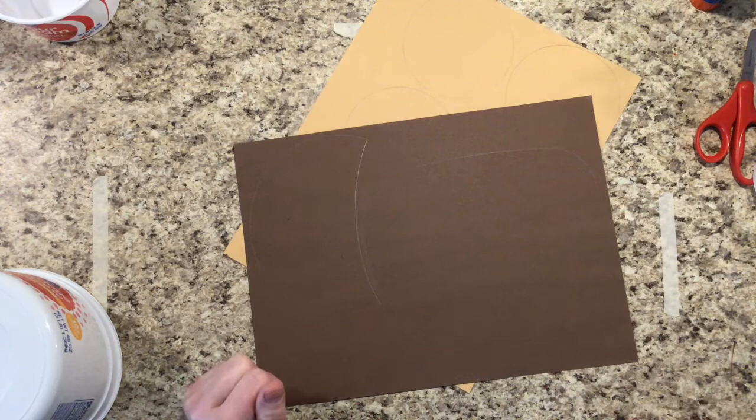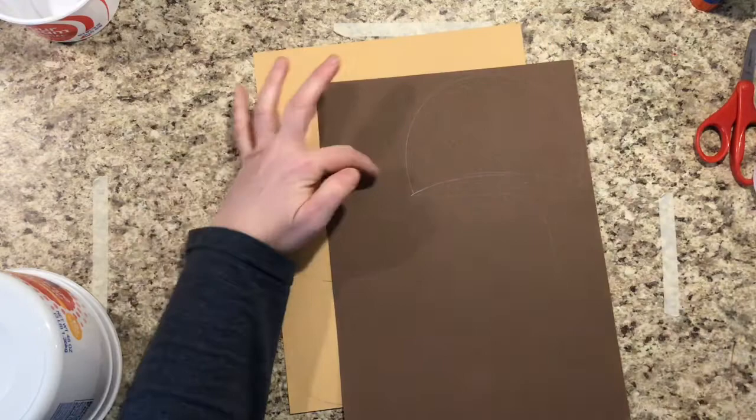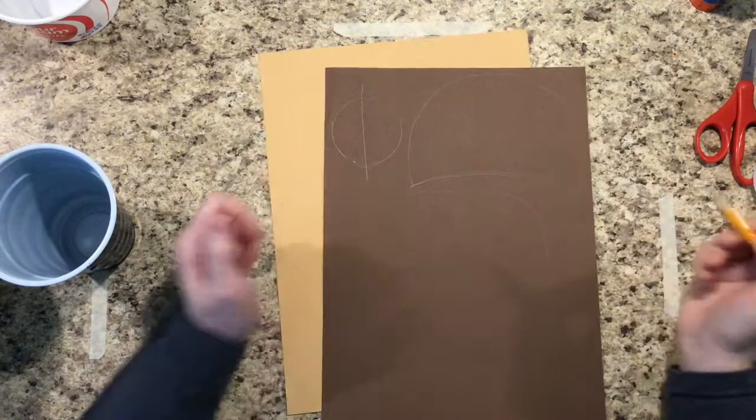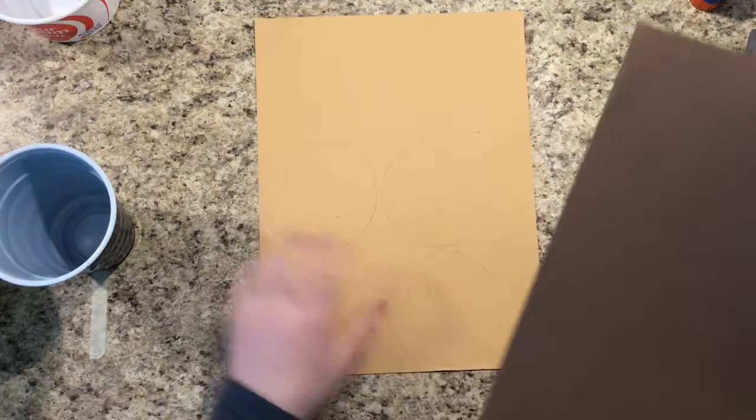The last thing my bear will need are some ears, and I have just enough space left in my dark brown paper to do that. I only traced one circle for the ears because when I cut it, I can cut it right in half and then I'll have two ears instead. So I have the body, the head, the ears, and the forearms — and I conserved as much paper as I possibly could.